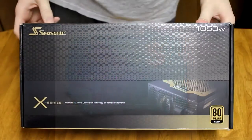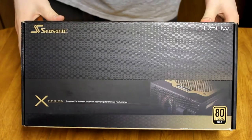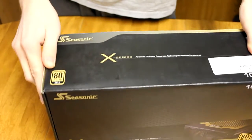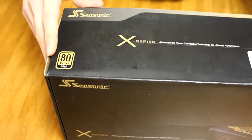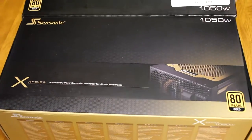Alright, welcome back guys. This is Skypin' and Snipin' again. This is an unboxing of a power supply. It's a Seasonic, 1,050 watt, 80 plus gold. Let's just get into it and then we can look at things on the back of the box and what everything else is.